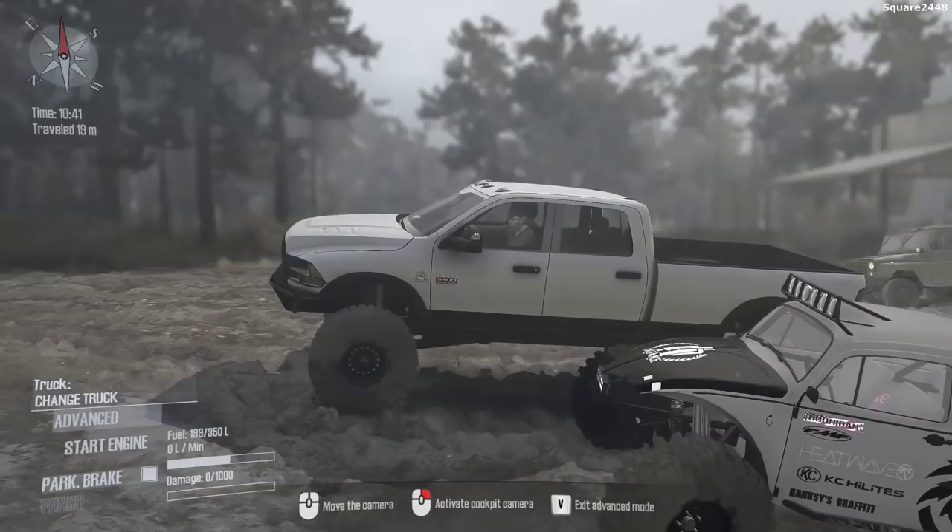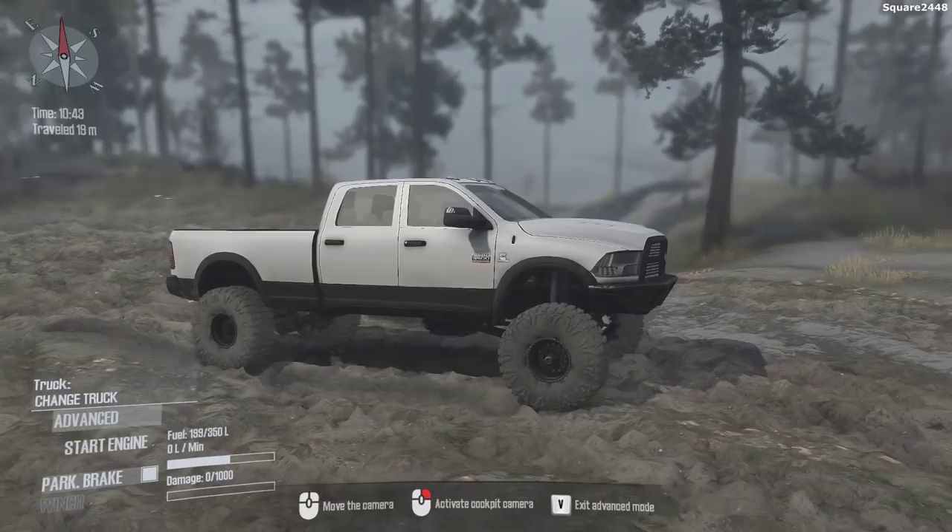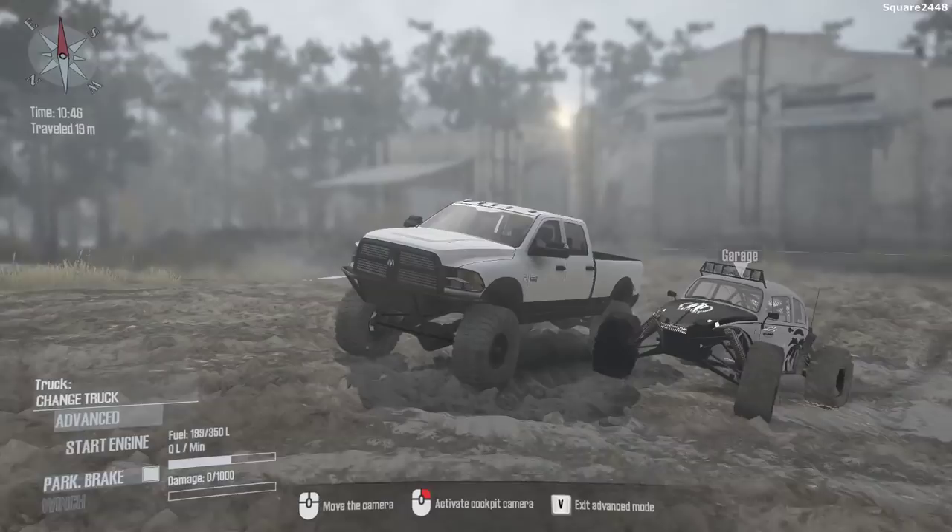What's up, this is Quart2440 with a Spin Tires Monitor video. Today we'll be mudding and off-roading with a 2012 Ram 3500 Cummins and a 1969 VW Bug.